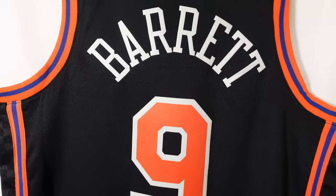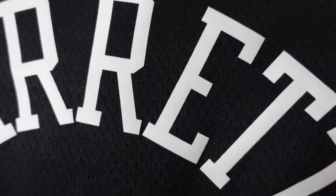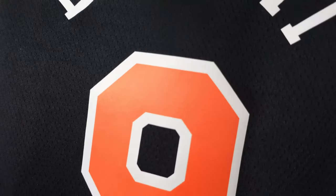Then you've got the lettering and numbering. RJ Barrett — since it's a Swingman jersey, it is heat pressed. White base, no trim right here, and you've got the orange base with the white trim. Also heat pressed is the number nine.